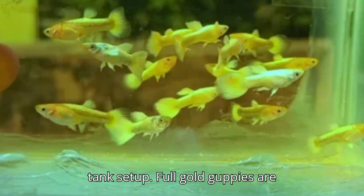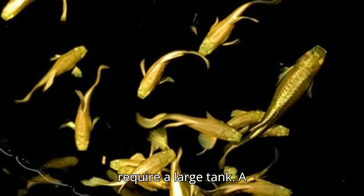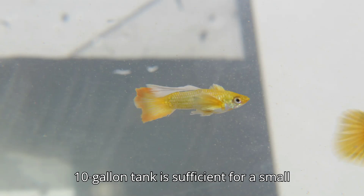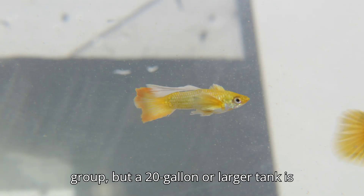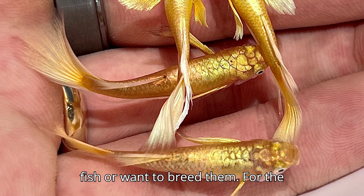Let's start with the tank setup. Full gold guppies are relatively small, growing to about 1.5 to 2 inches in length, so they don't require a large tank. A 10-gallon tank is sufficient for a small group, but a 20-gallon or larger tank is ideal if you plan to keep them with other fish or want to breed them.